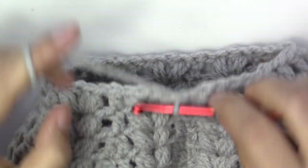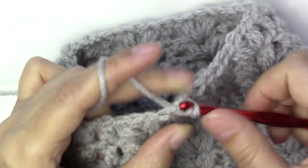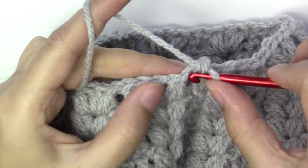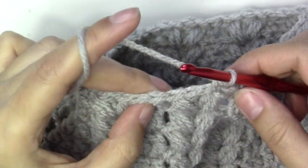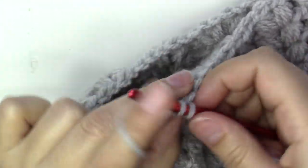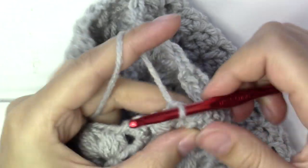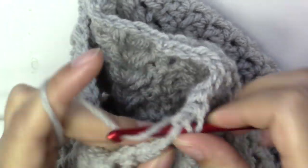For the last round, chain one and single crochet into the same first stitch. Single crochet into the next one, into the leg of the half stitch — two — and then the next two put together. Then again one single crochet into the next, one into the next, and the next two together.